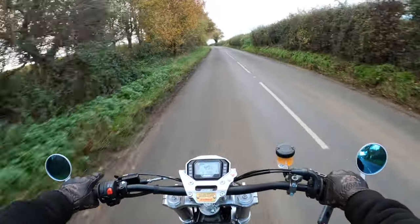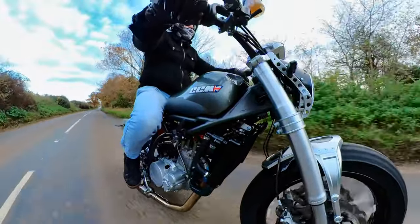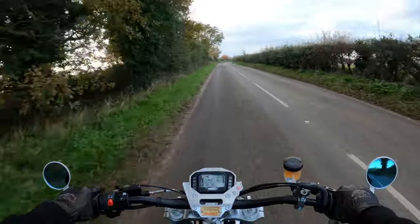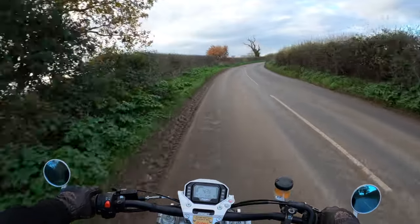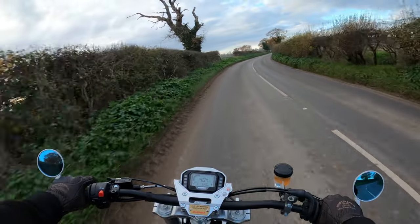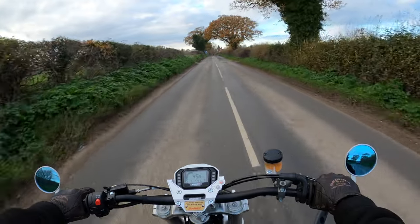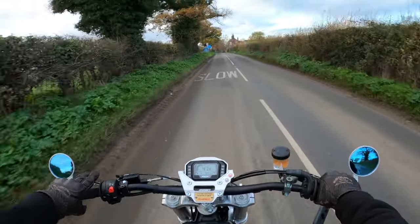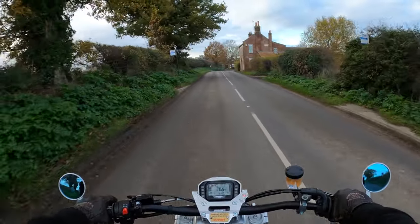Not had any issues other than the clutch, and the technician put in a new slave cylinder as I said earlier. There's no rider aids on this bike — no traction control, not even ABS. It's not Euro 5 compliant, hence it being limited numbers.